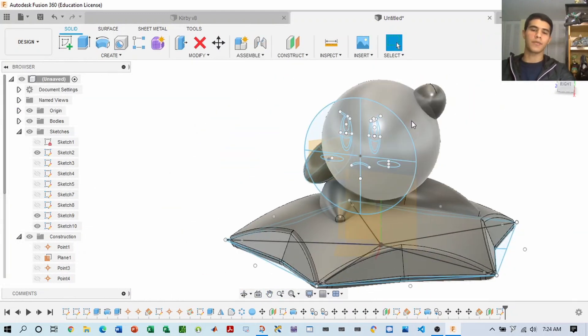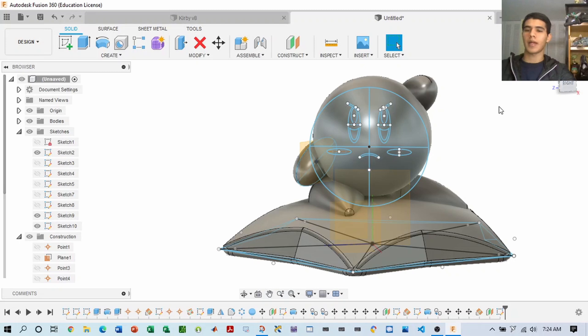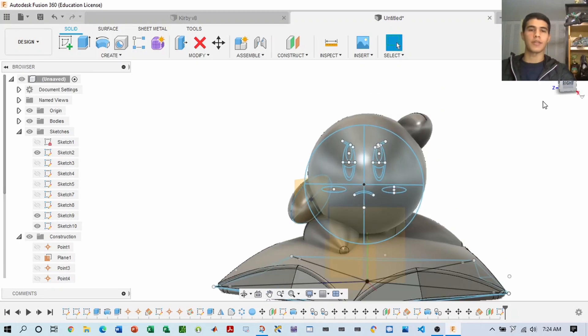Once you have the sketch of the face, what you want to do is create a surface offset and thicken it to be able to apply material properties later. So let's go ahead and do that.